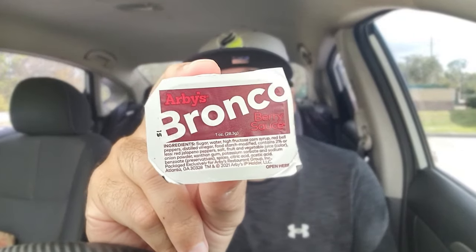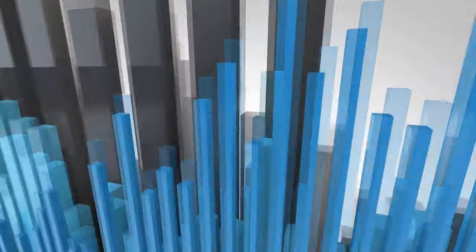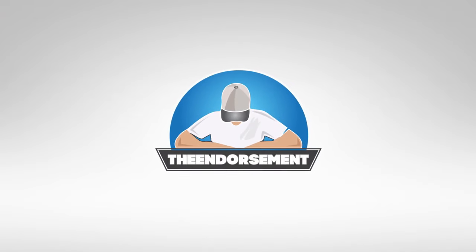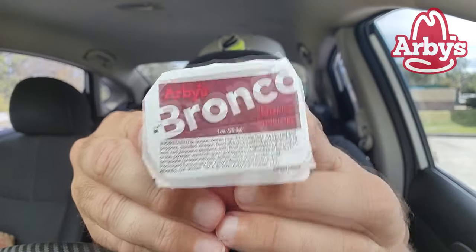We're going to try this for the first time — Bronco Berry Sauce from Arby's. Cue the intro. What is up everyone? It is the endorsement. Welcome to Midnight with the endorsement. Bronco Berry Sauce. I've heard about it, I've known about it, but I've never tried it. We're going to try it.